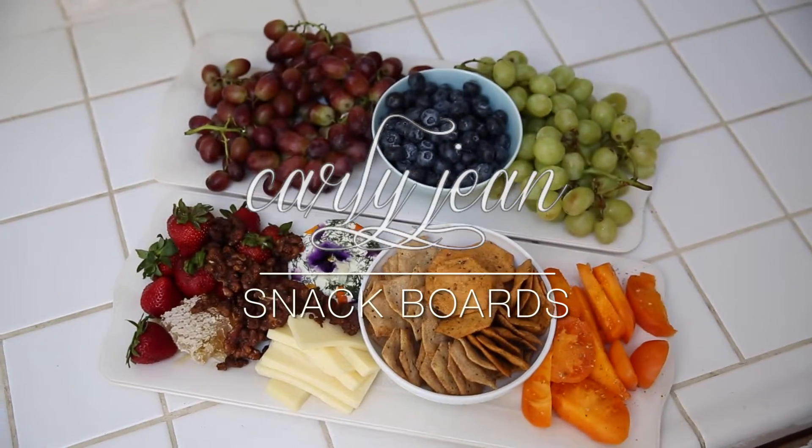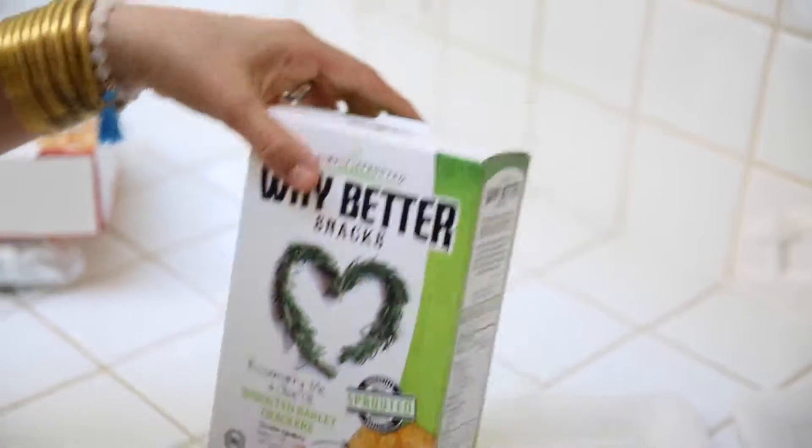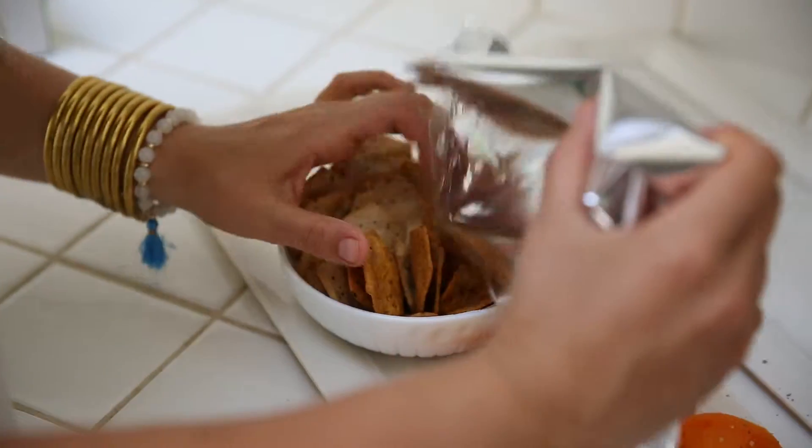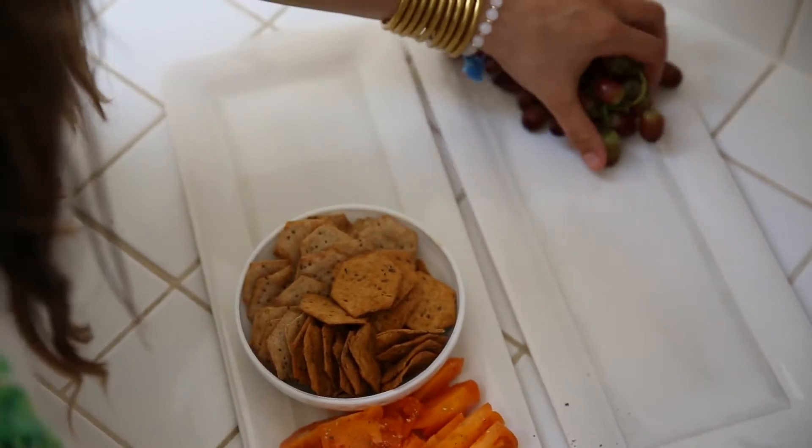Here's a simple little tutorial on some snack boards. I just started with some Way Better Crackers I grabbed at Whole Foods — simple, really great for people with allergies since there's not much in them.